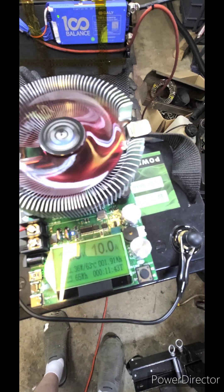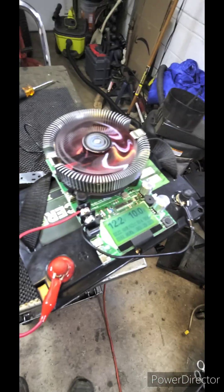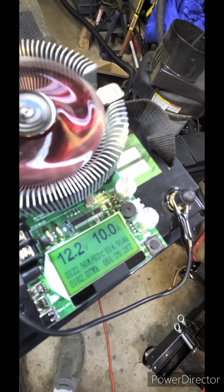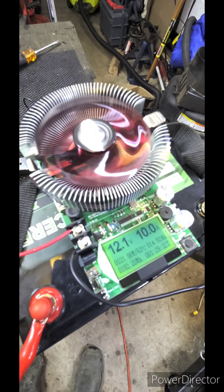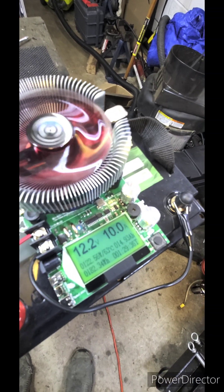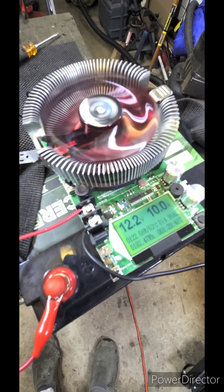It's only been running for about 10 minutes, but I'll bring it back when it's almost done. About 30 minutes later — still running. It's about 14 amp hours. I'm only running this thing at 10 amps. So 12.1 volts, 12.2. Let's keep it running a little longer and see how long this thing takes.